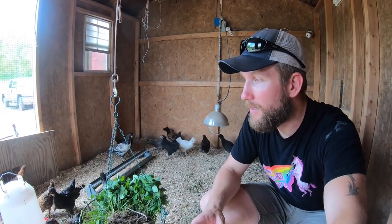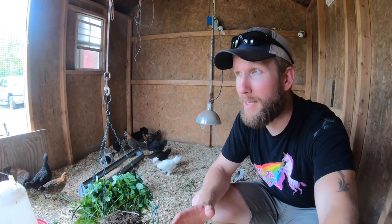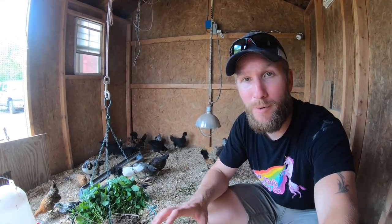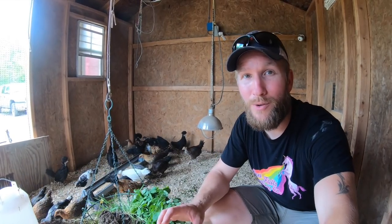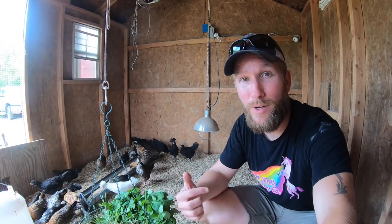Over time I had to rely on that thermometer less and less because I don't have an automated heating system. I know what the temperature is outside and I adjust what lights I have on and what windows are open depending on the ambient temperature outside the shed as well as inside the shed.